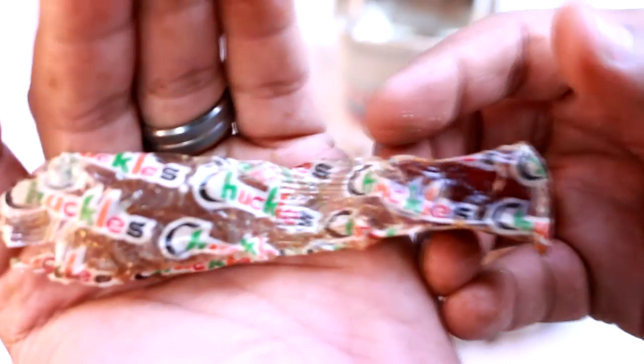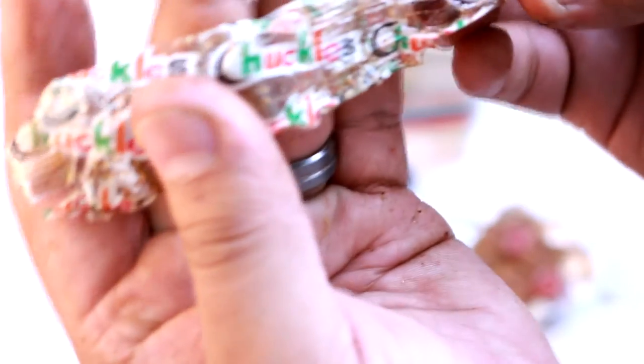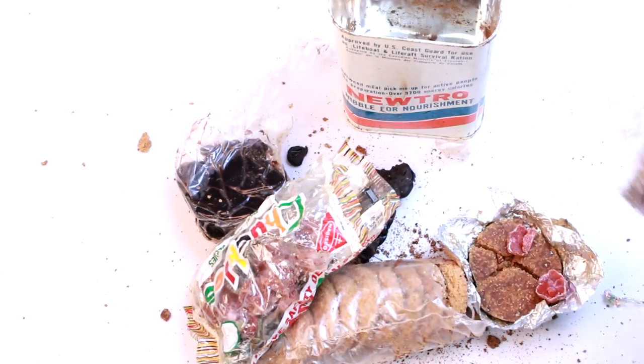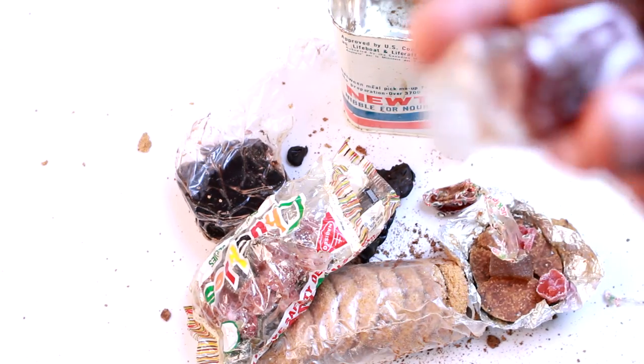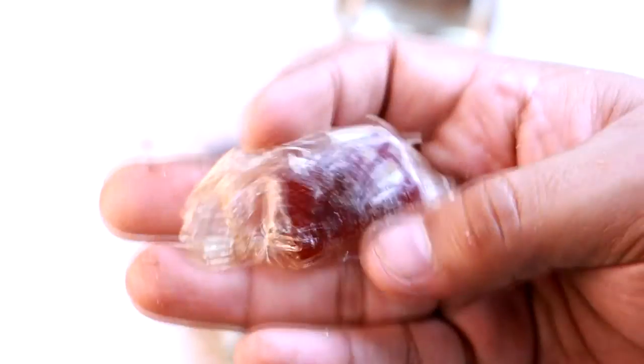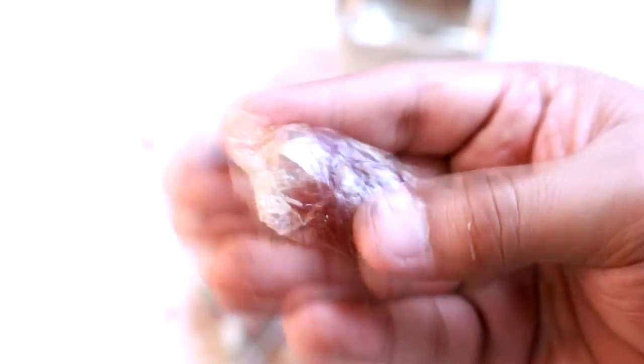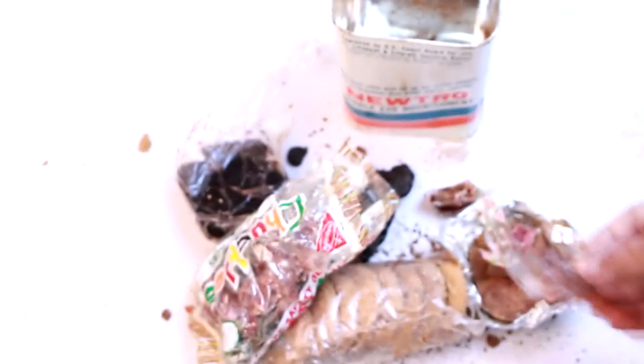There are also these which come separate from the bag, but the name is still Chuckles. This one's a little bit slimy, so I'll pass on that one. Here's one without any labeling on it — I'll pass on that one as well.